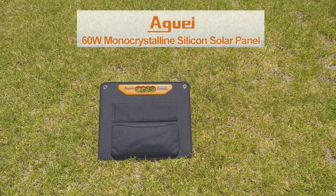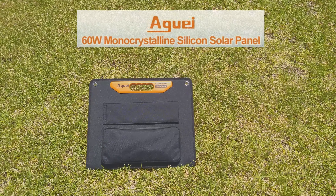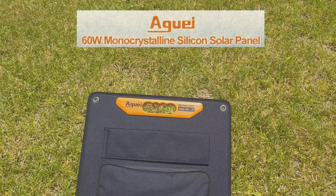Hey everyone, this is Andrew with PRA7 Reviews. I'd like to thank Agui for providing this demo unit. This is their 60-watt ASP60W 18-volt solar panel.